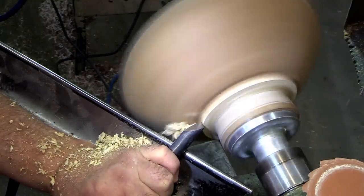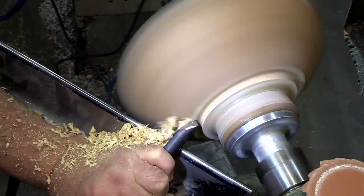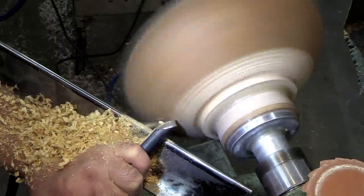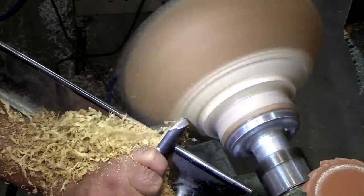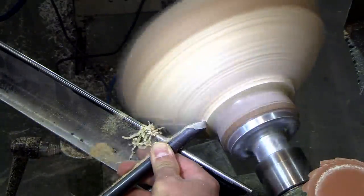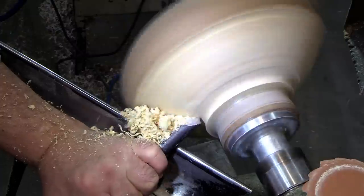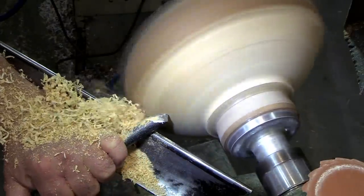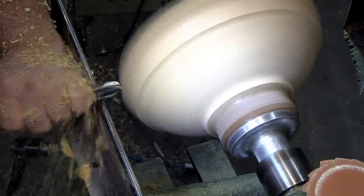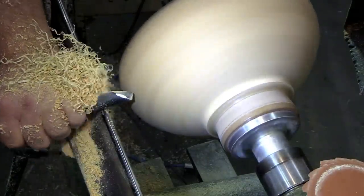Overall I like the feel of the gouge and the size of the handle — Tracy did a really good job turning it. But the grind isn't exactly what I'm used to. It worked well on the outside with no real issues and held its edge, which is always a bonus. I switched back to the Ellsworth gouge to do the inside because I was a little worried about getting a catch working up under the lip. Once I get this grind down to what I like, I think we'll be seeing a lot more of this Robust gouge in the future.